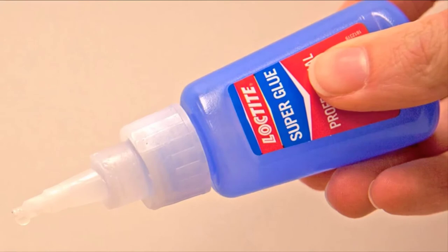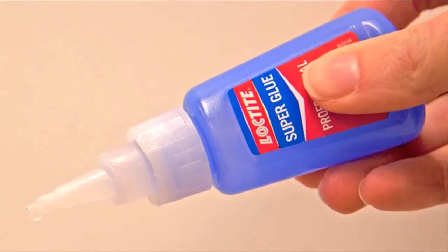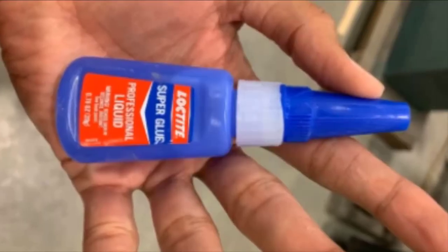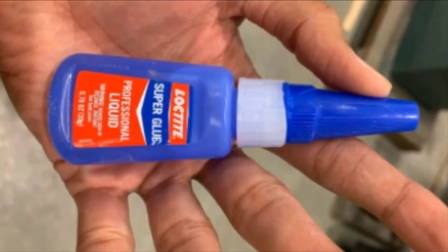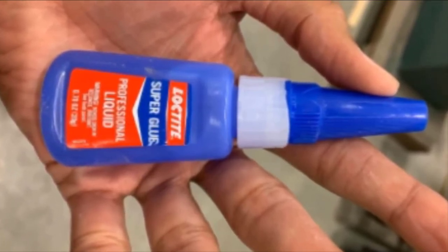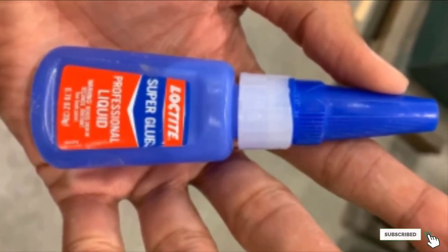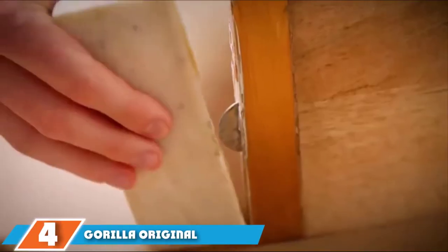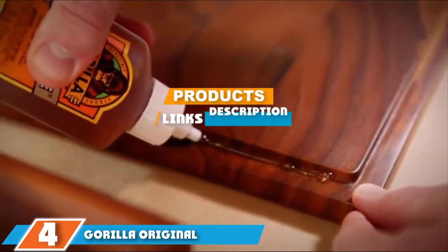The steering cap helps the glue to stay fit for purpose for longer, as it keeps the air out. If you are looking for an adhesive that gets the job done quickly, this super glue will certainly please you, as it dries within seconds after application. This super glue from Loctite also dries completely clear, so the finished result will look good. It's a great value bottle costing under five dollars for 20 grams of quality adhesive.